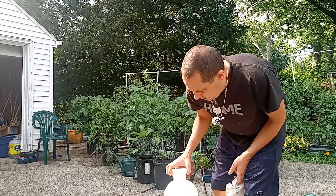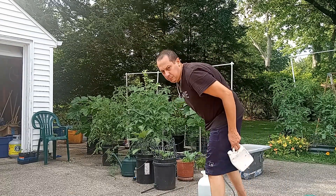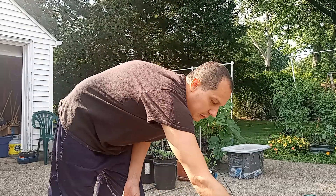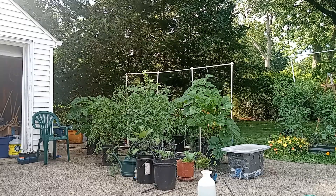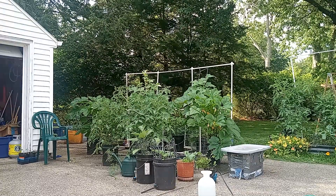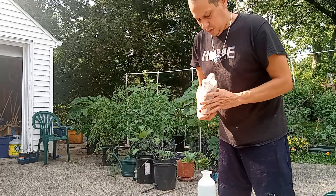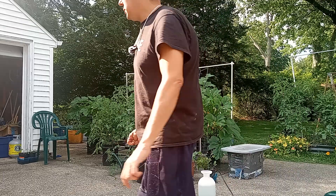So I don't have to keep watering every day. But we have to do something about this mildew. I have a two-gallon jug sprayer here and I've already put in two tablespoons of baking soda and about a tablespoon and a half to two tablespoons of Dawn dish soap. Now we're going to put in some neem oil, which is pretty thick unless you warm it up, so I'm letting it sit in the sun.